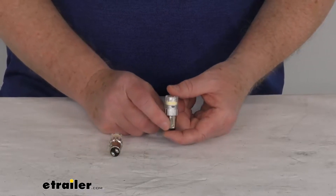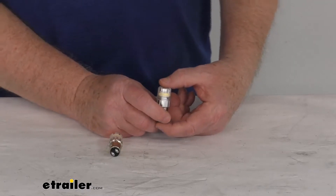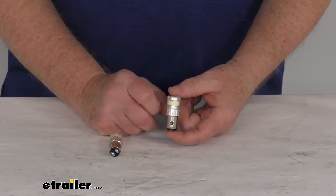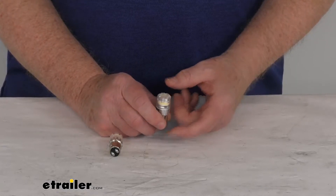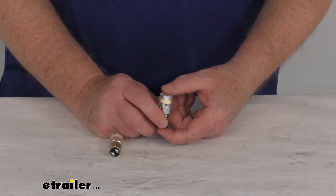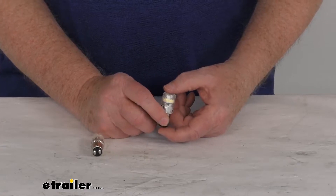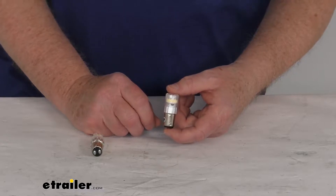These are 1157 LED bulbs which will provide a nice bright daylight white light for automotive, marine, and RV application. These are great for interior lights, courtesy lights, or backup lights. These are the Echo Series, which features the automotive-grade LED chips and the compact bulb design. These bulbs are sized similar to your OEM bulbs to ensure that there's no fitment or clearance issues.